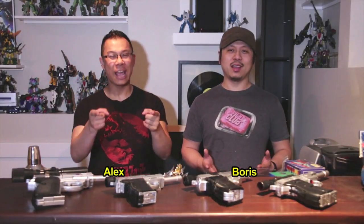My name is Alex, I'm Boris, and you're watching the A3D Review.